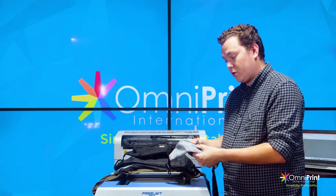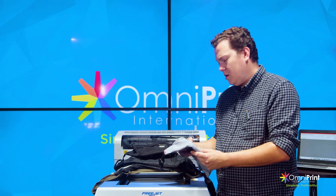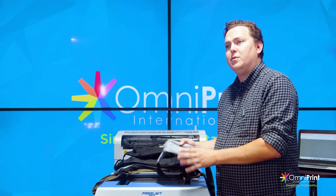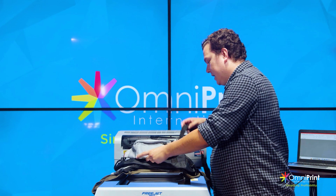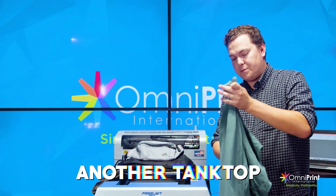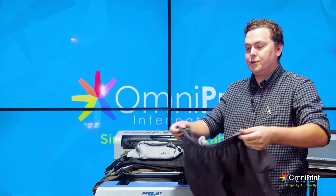The reason we're choosing direct to film for the fanny packs is because it's a more coarse polyester or polyurethane type material, and DTG is really not suited for this sort of substrate. We also have another tank top that's 100% cotton, and some cotton sweatpants.